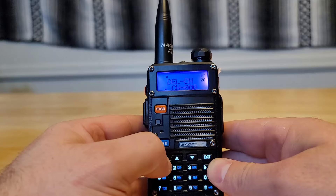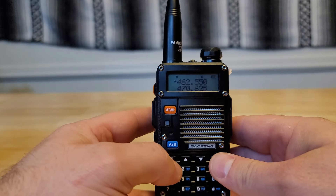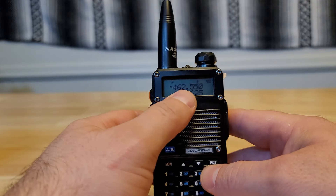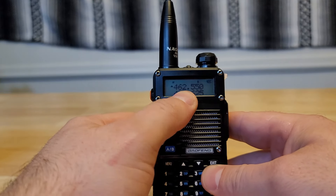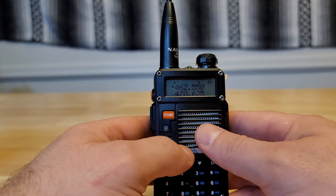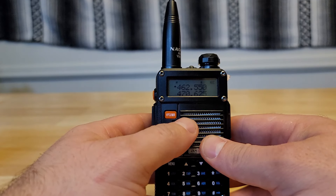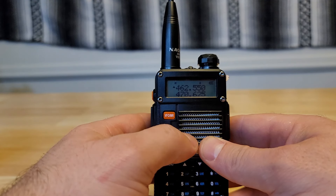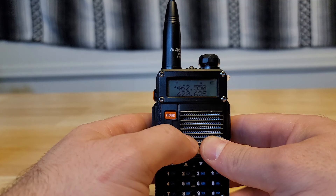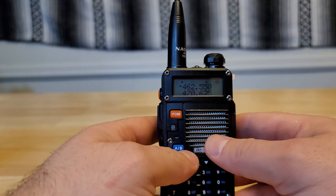Now to program in a simple GMRS repeater, you want to first start off with your receiving frequency. With these repeaters you have a receiving frequency and a transmit frequency. Most repeaters in the United States are listening on an offset of 5 MHz, and it's normally a positive 5. In order to key into that actual repeater, not only do you have to have the right PL tones or CTCSS tones, but you also have to set your transmit offset to 5.